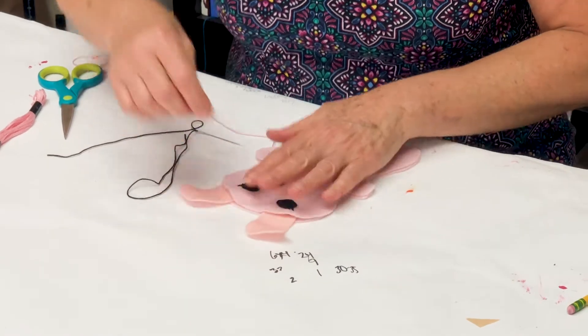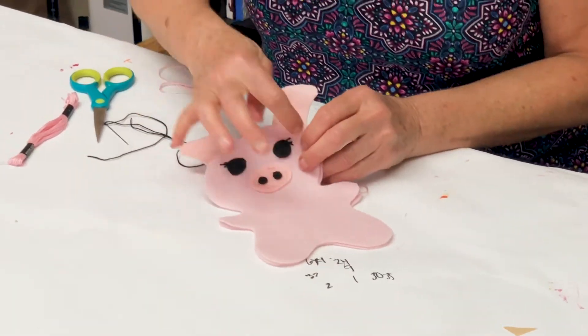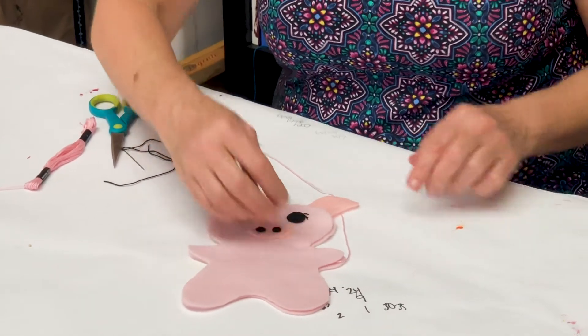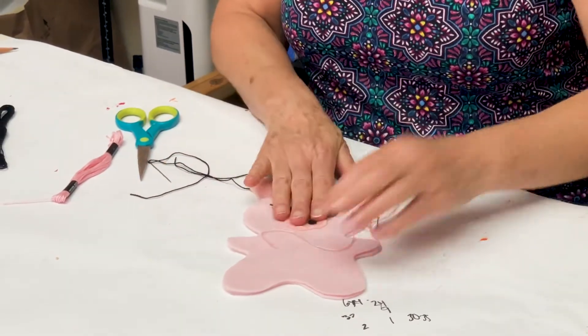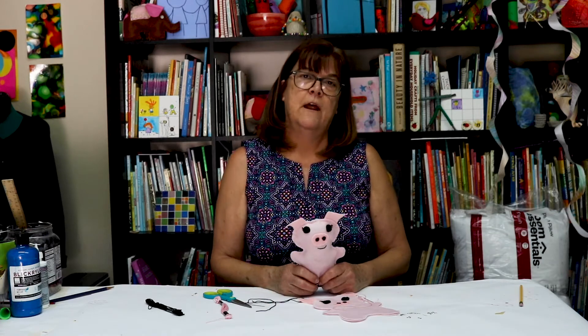You're going to start at the top and attach your ears, then sew all around your piggly wiggly till you get to the corner of the neck. Then you're going to put your stuffing in, and then you'll sew up that last little bit and you'll have your piggy friend to join your chicken farmyard friend.